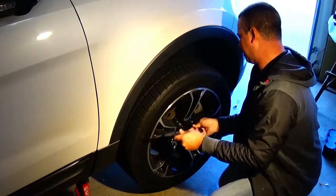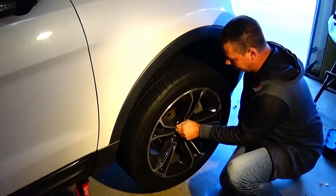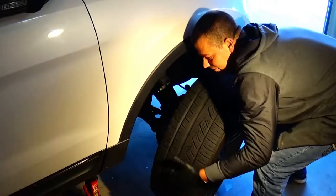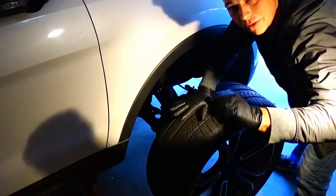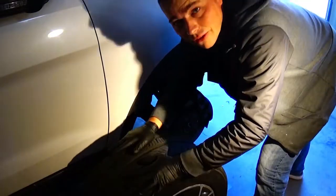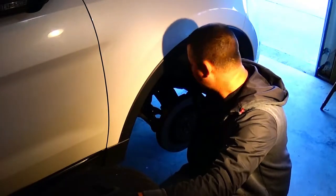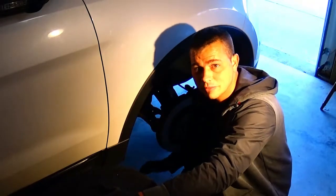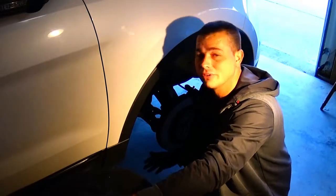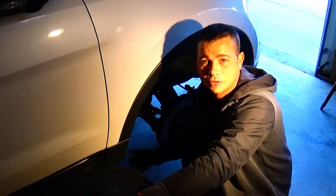I do both sides at the same time. Since I don't have power tools, we're going to fast forward to the tire being off. Of course, it's always good to wear tough black gloves — this is a really messy job. When I take the tires off, I like to slide them underneath the front end of the car, under where the axle comes down, just in case something malfunctions and the jack stand falls. The more safety measures you can have, the better.